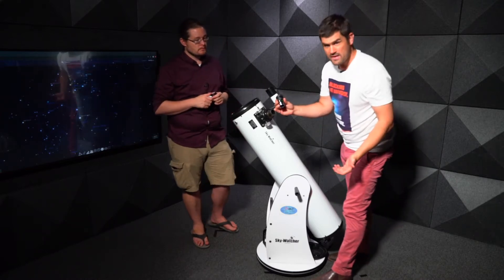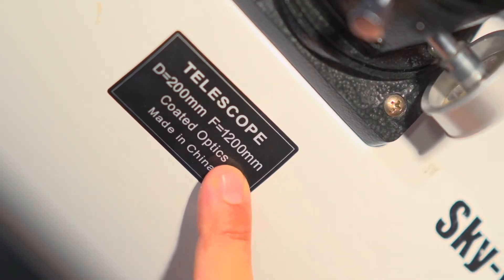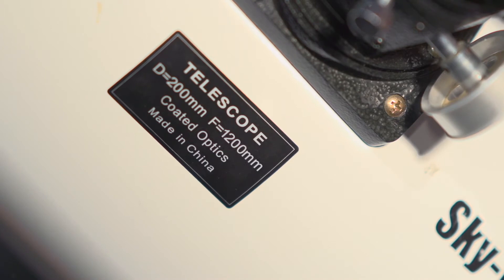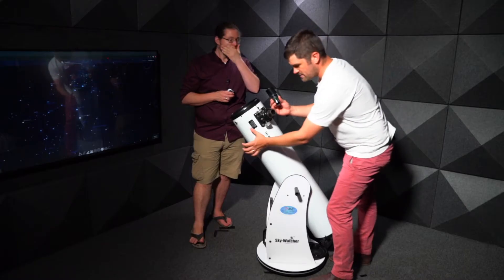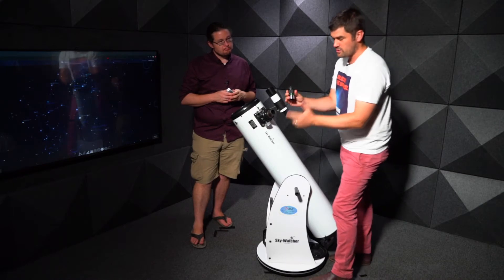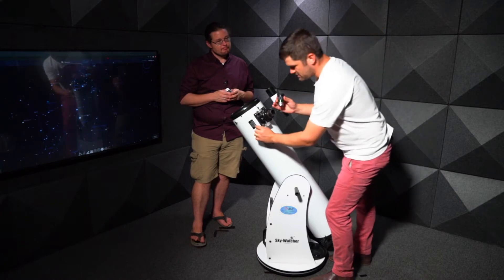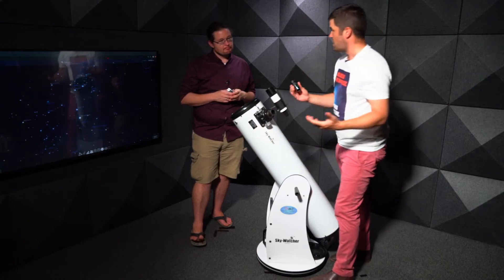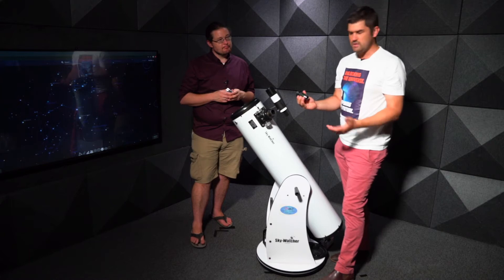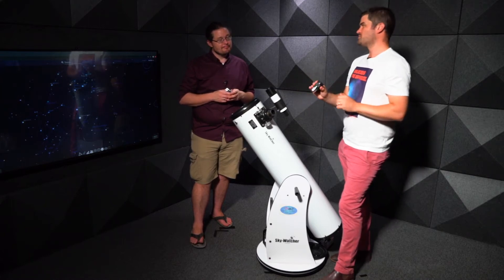To find the magnification, look at the sticker on the telescope — it says the focal length is 1200mm. Divide that number by the eyepiece number. So for the 32mm eyepiece, it's 1200 divided by 32. We can simplify: 120 divided by 3.2, roughly 3, giving us about 40 times magnification.